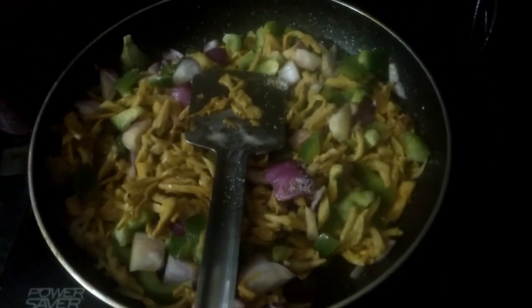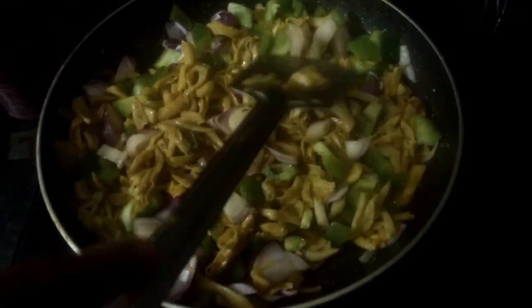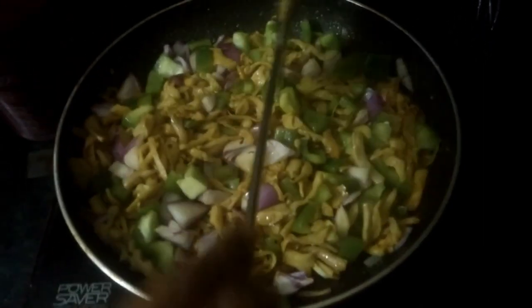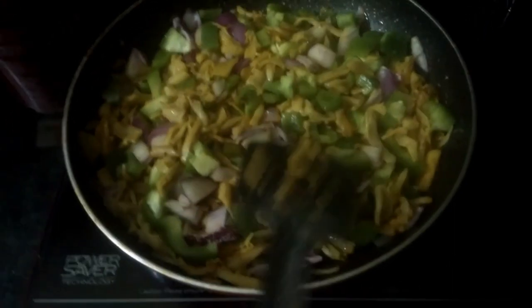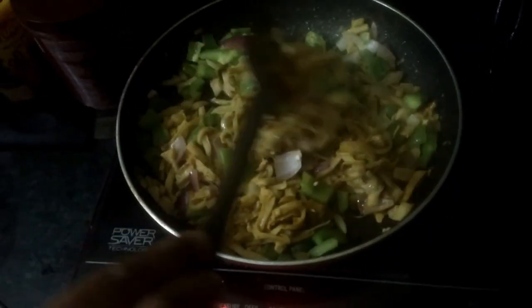You need to get the salt right — add the salt to taste. Now this is almost done. Cook for one more second with the lid open.